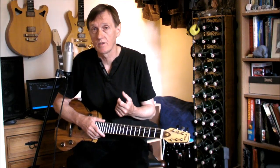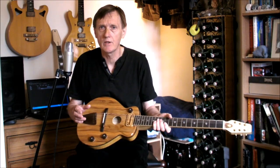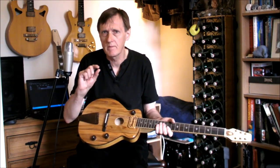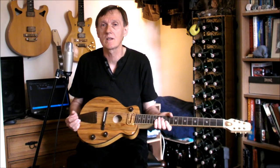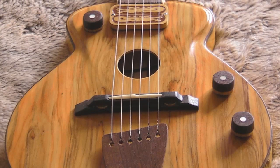Most guitarists know that the tonal quality of an acoustic is primarily dependent on the choice of wood for the top, plywood being the worst choice in most people's opinion. So here we have a gorgeous piece of bookmatched top, carved inside and out to achieve a uniform thickness of just 3mm for that lovely live acoustic sound associated with solid tops. The timber was selected for its stability, its wonderfully balanced tone, and for the grain pattern, which fits the sound hole beautifully.